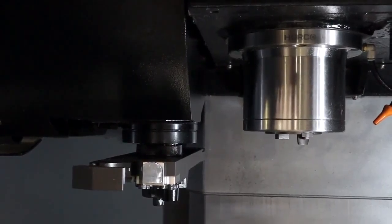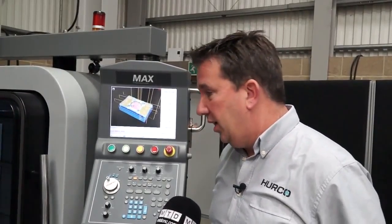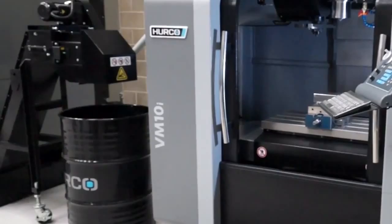What about the spindle speed? 10,000 rpm spindle. And then the tool changer? 20 position. So what comes as standard with this machine, Graham? 10k spindle and 20 position tool changer.